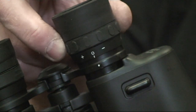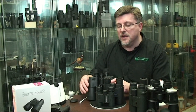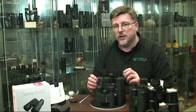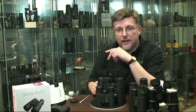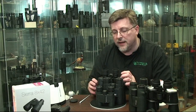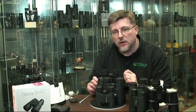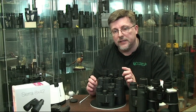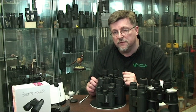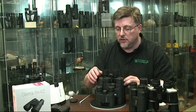You'll see numbers presented on the diopter ring, and sometimes arrows or a plus and minus sign. The independent diopter adjustment enables you to make an adjustment for your personal eyesight. It also allows you to make a small adjustment for any mechanical uncertainties in the design of the binocular, making sure that both eyes are presented with a fully focused view every time you make an adjustment to the focusing knob.